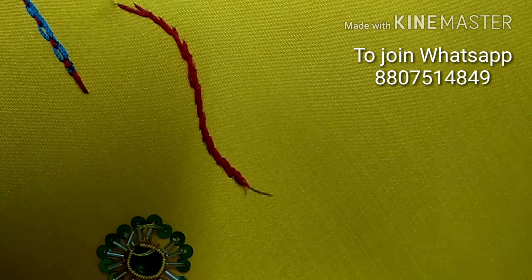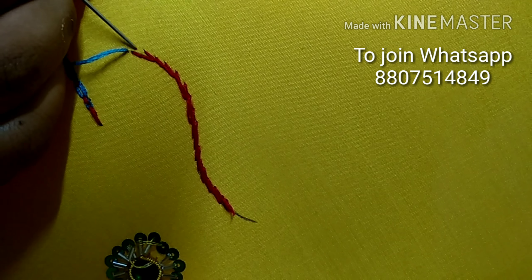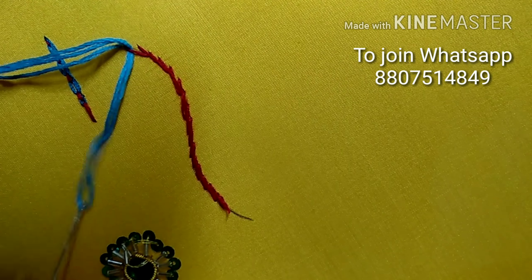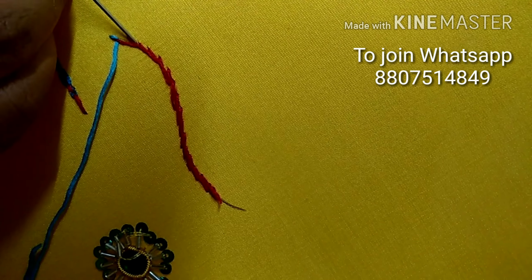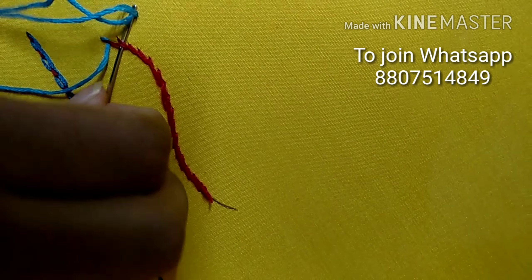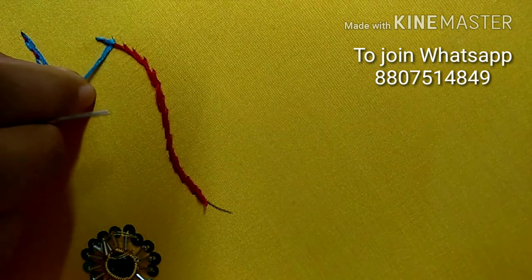Put a color thread in the starting point. We will draw the stem stitch. Here you can add the stem stitch and we are going to draw the stem stitch.